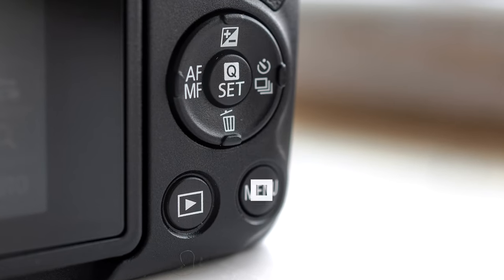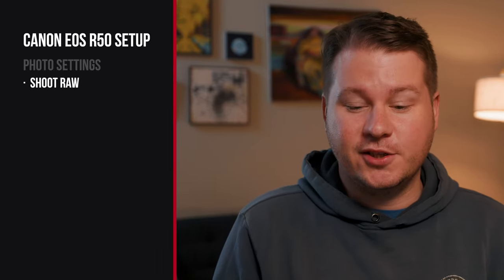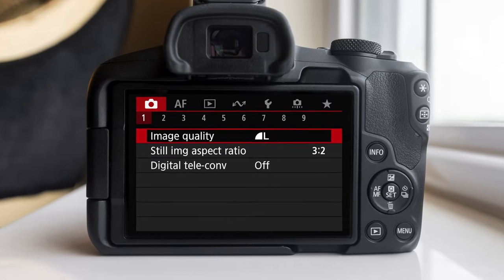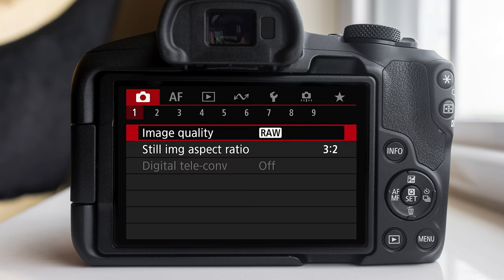Hit the menu button — that's gonna bring up the menu. We're on the first shooting menu number one. The first thing most people are gonna recommend, including me, is changing your settings to shoot RAW. By default the camera will be shooting JPEG, but you're definitely gonna wanna switch that to RAW. I can make a whole video about why you should shoot RAW, but basically it gives you more ability to edit your photos afterwards. If you don't plan on editing your photos, I'd recommend leaving it on JPEG.